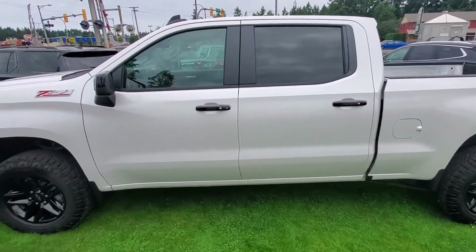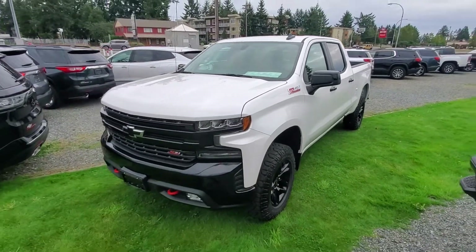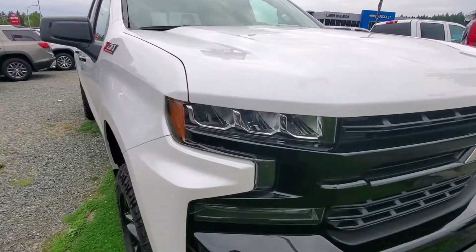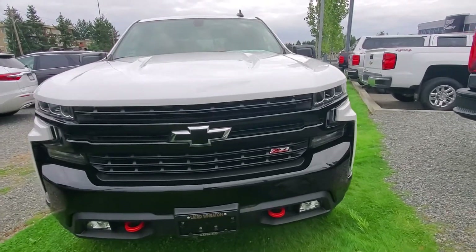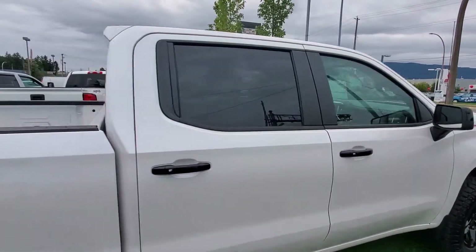As you can see it's got the beautiful black wheels as well, Z71 off-road package. Got your black grille with the red tow hooks. Really nice design on the brand-new 2019 all-new Chevy Silverado front end there. You got your black side view mirrors with the black handles to match.